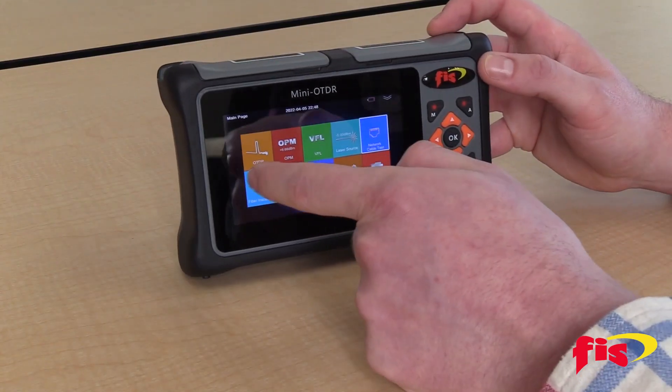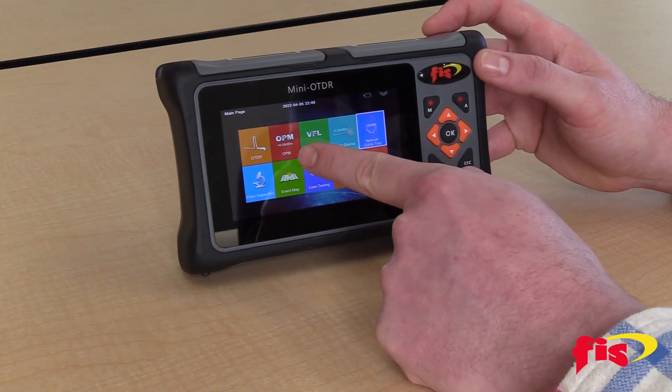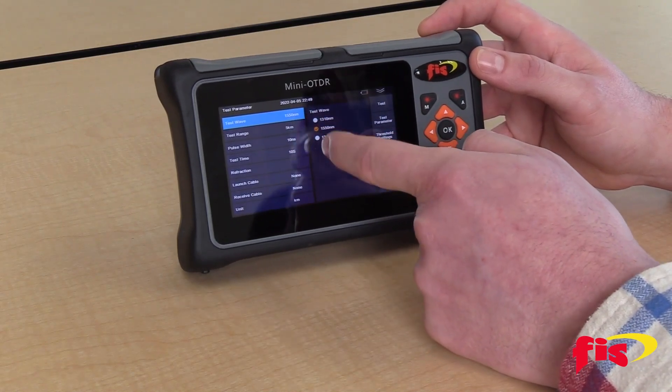It has an onboard visual fault locator, power meter, and light source, so it has the capabilities of an all-in-one optical loss test set.